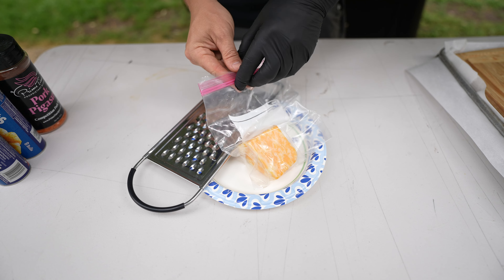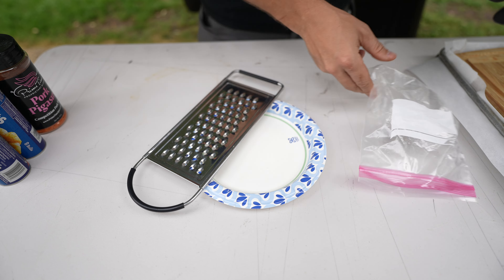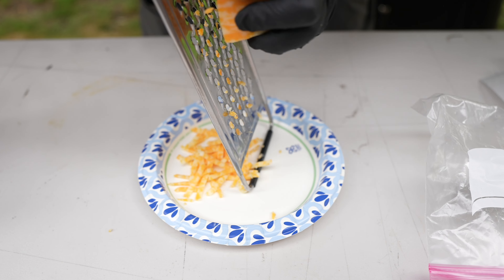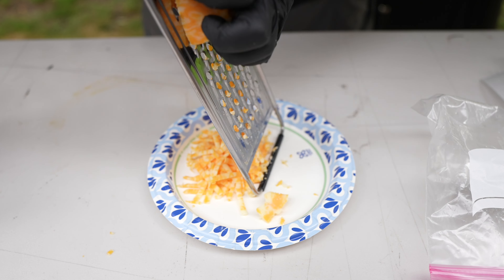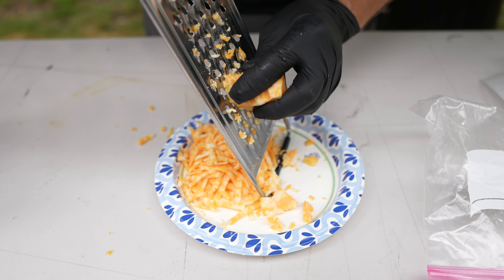I have about five more minutes on those Little Smokies so now let me cut up some cheese. All right, beautiful.